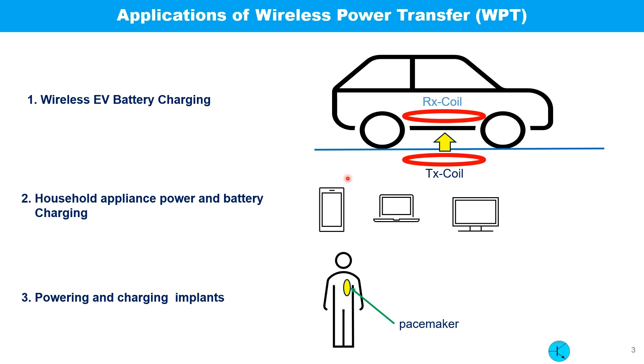Wireless power transfer is getting a lot of attention in EV charging — no plug-in is required. A car can park in a designated spot; underneath, a primary coil is located, and the car has a receiver coil under its chassis. We also see many wireless power applications in cell phone charging, and we will be able to power other devices like laptops and TVs.